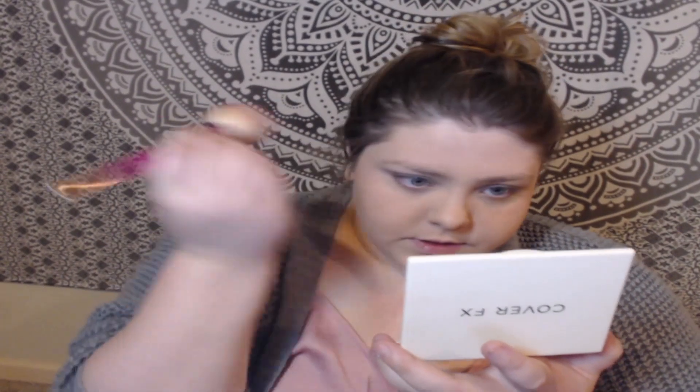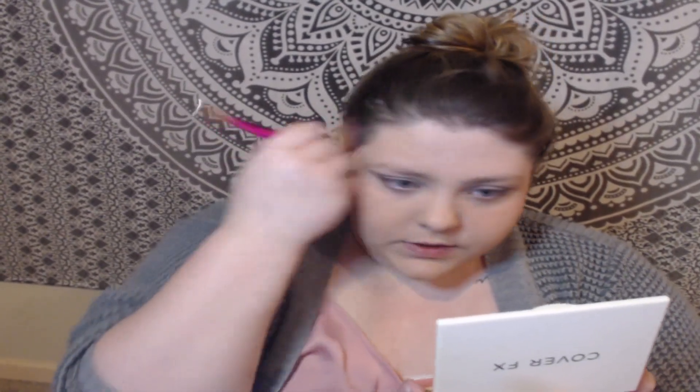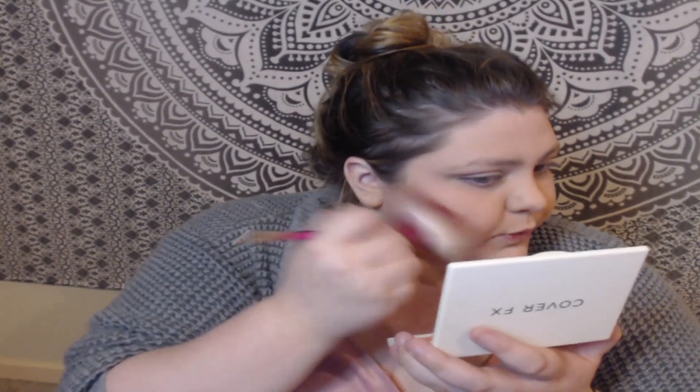Onto the bronzer — using my big puffy bronzer brush going in with the bronzer shade Silhouette. The bronzer has some kickback but I like that. As you guys know I'm a huge fan of bronzers, so I love to find a good one. I really like how this is making my skin look super warm. This might have a Jordan approval on the bronzer.